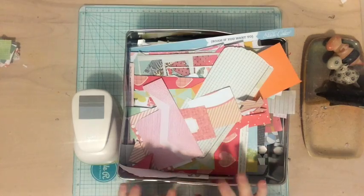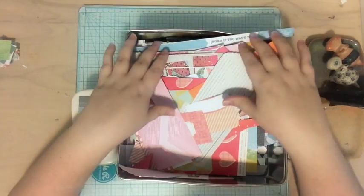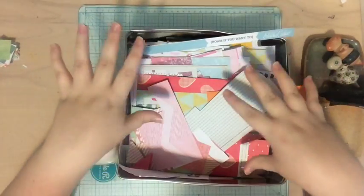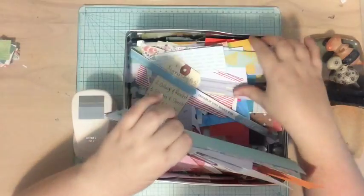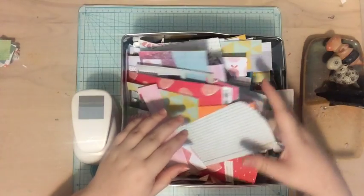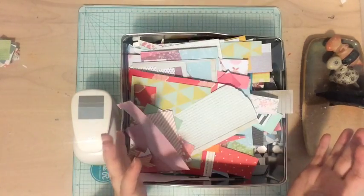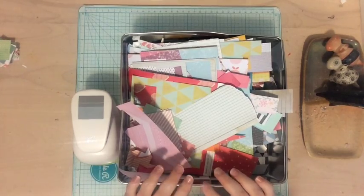Hi everyone, Tori here with today's Scrap Your Scraps video. Each Sunday I join you and I make a layout using my scraps. This is my scrap bin — it's like a cookie tin that I stole after the cookies were empty, and I just fill it with all of my scraps. Each Sunday I try to use scraps from here to make a layout.